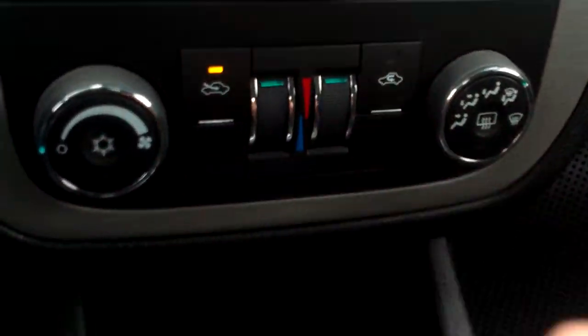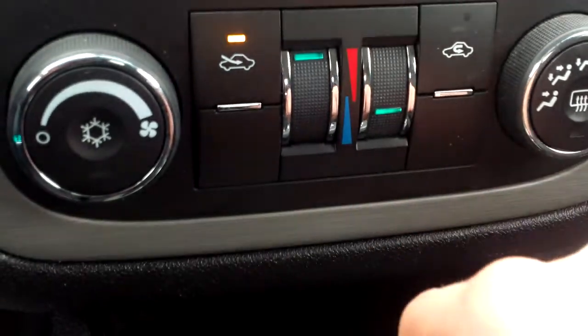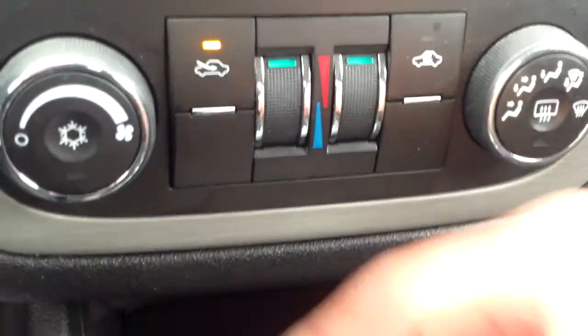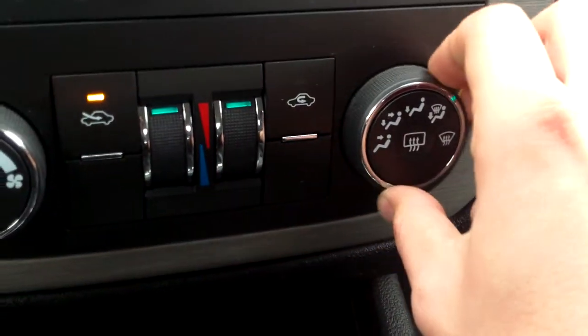We also have our climate controls right down here — dual climate for driver and passenger. So maybe the passenger likes it a little colder. On either side you'll see your power controls as well as the different modes for where you want it to go.